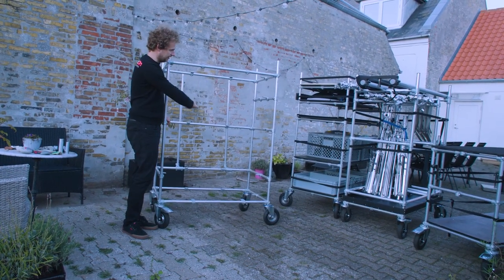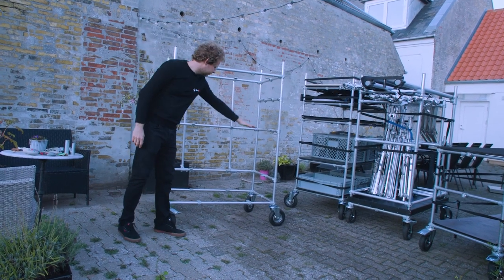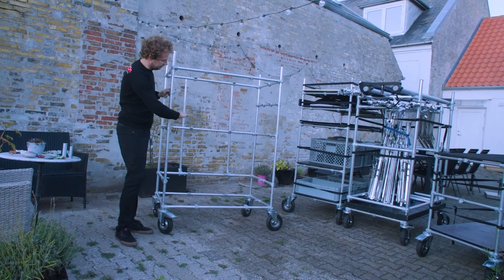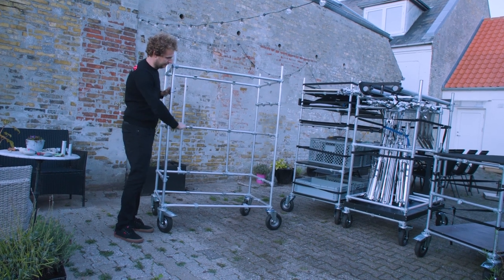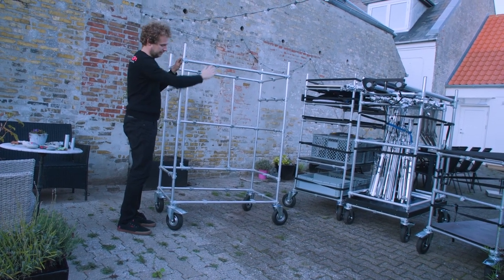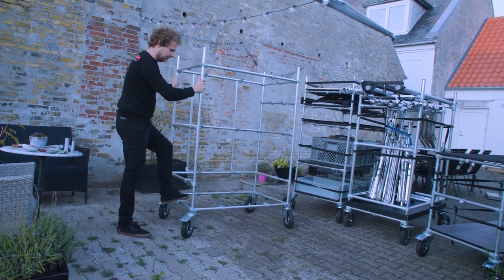This will be the front side of the cart, and on purpose I have not put steel bars at certain heights so it's easier to put the euro boxes in and out — they can extend a little bit higher with nothing in the way. Only for sturdiness I have put a connector bar at the top and at the bottom so the frame becomes quite solid.